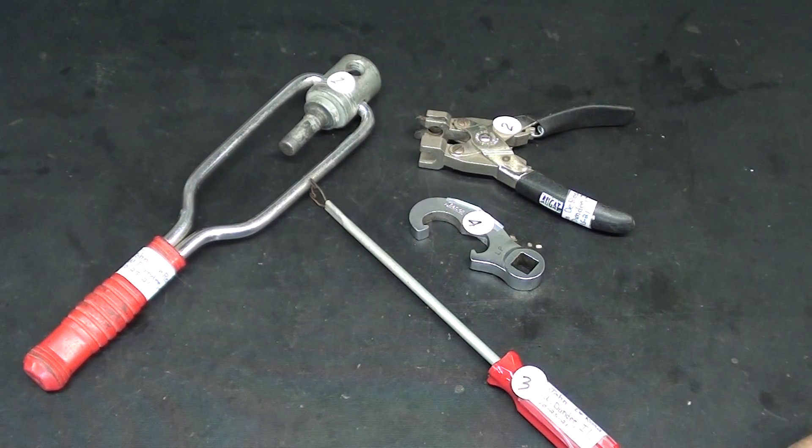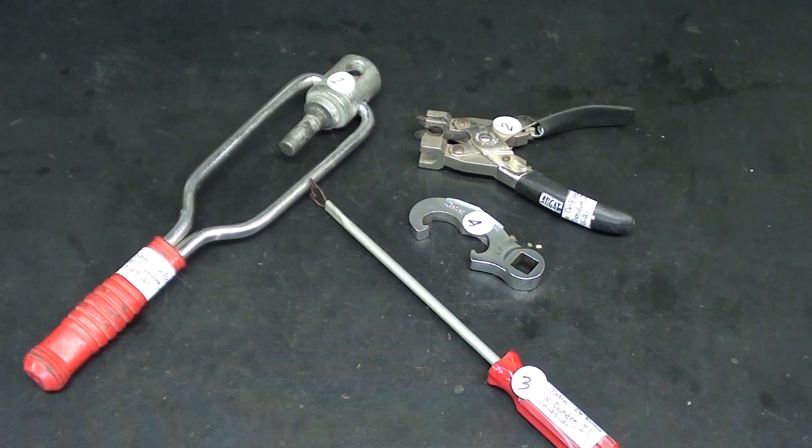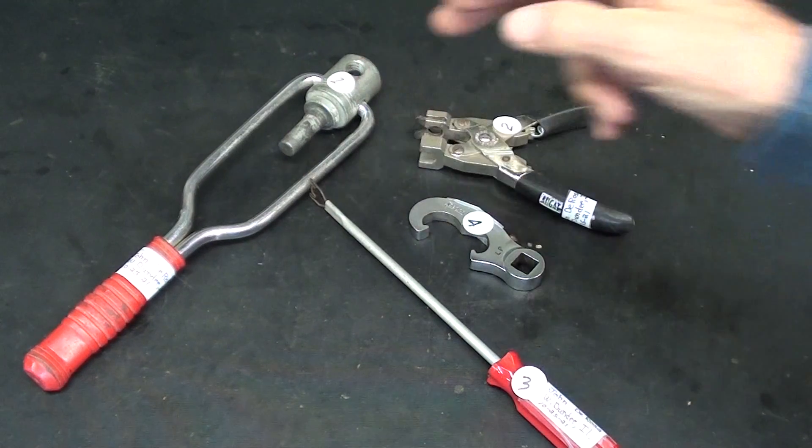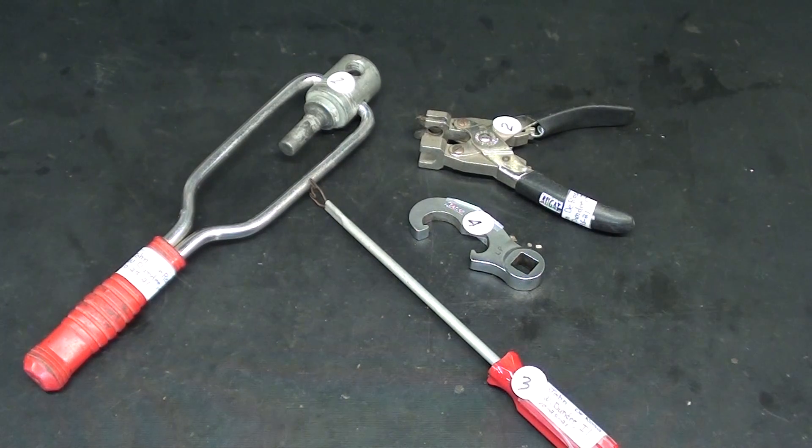I have four interesting items here, and these were all given to me by John DeRosa from West Dundee, Illinois. I'm going to tell you that these three are automotive related. This one probably is not — I think I know what it is. I do not know what these are, and I have one more item to show you that will be on my tablet, strictly pictures. Thank you, John, for sending these to me. But one update before we get started.